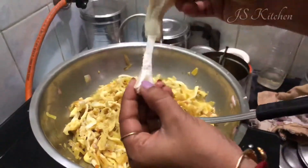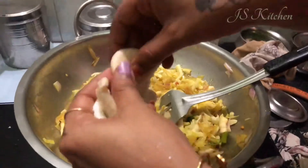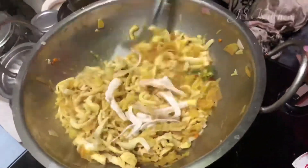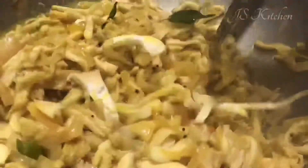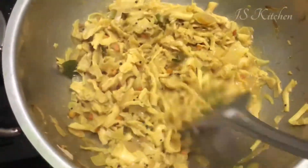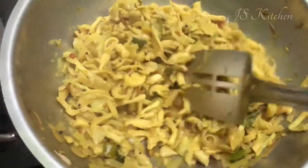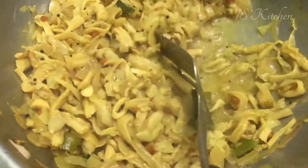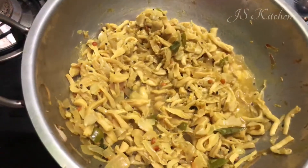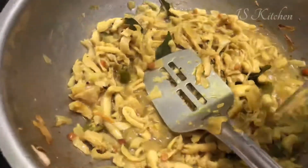Now you can add the sliced pan. If you look at this, it has a lot of water — I will not add the water. It will be nice. So we will add some water — about 4 tablespoons. Add a little bit of orange. Serve the same way.